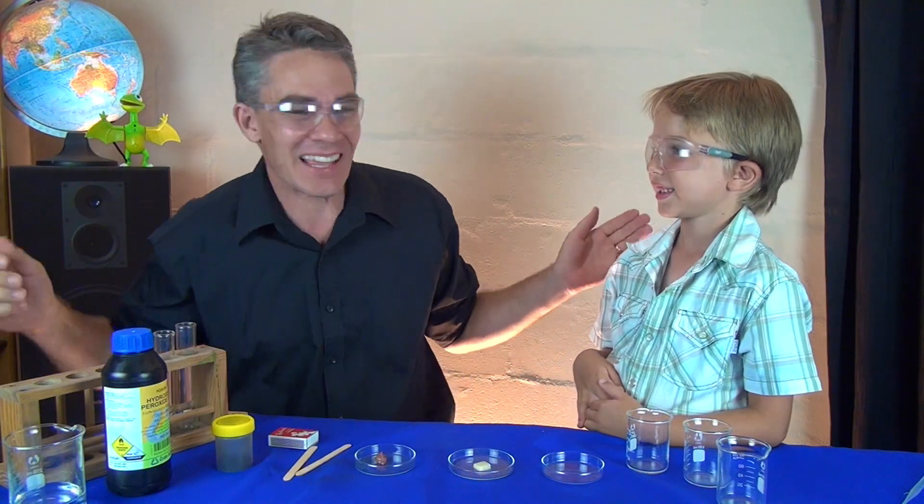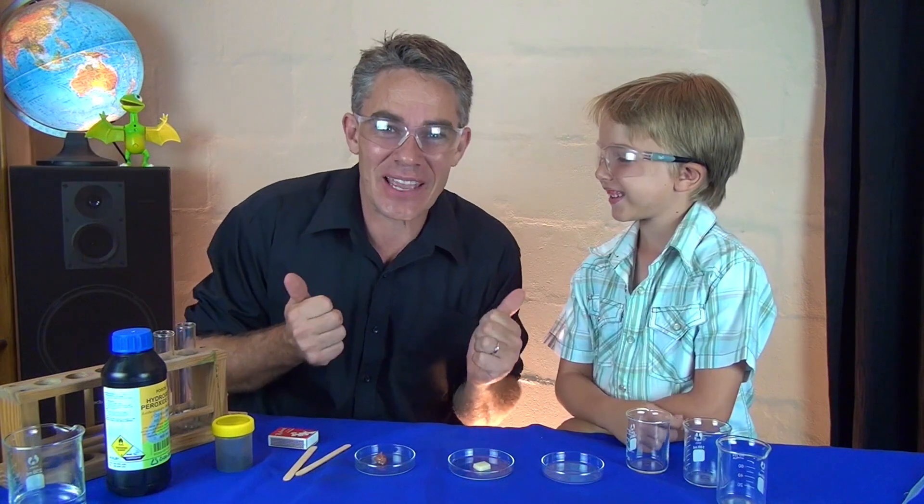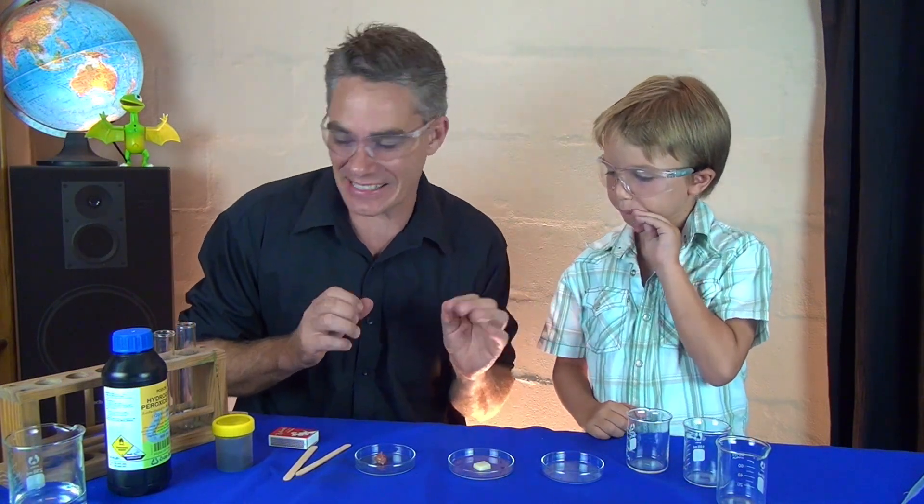G'day, I'm Jacob from Make Science Fun. Thanks for joining me today. Here's my assistant Sam. Hi Sam, how are you mate? Good. Today we're going to look at some chemical reactions and we're going to look at some catalysts.